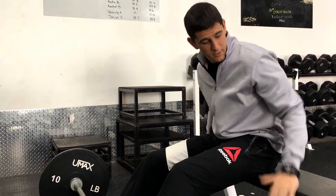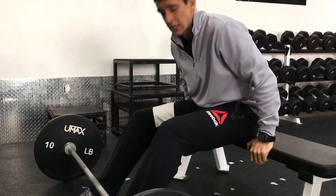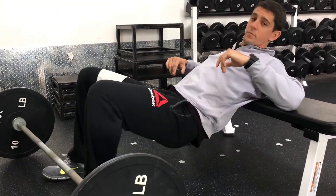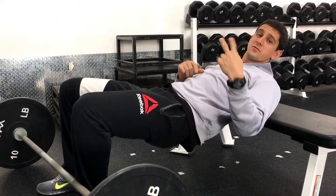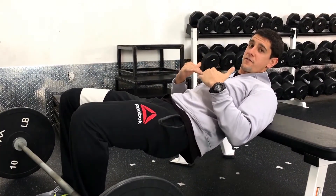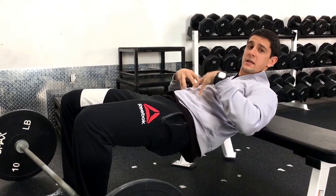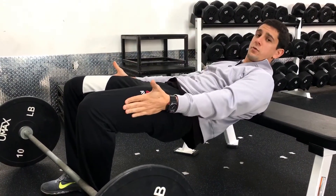For the barbell glute bridge setup, I'm going to use a bench here. I've got a barbell — you can put a pad on the barbell if you need it. The first thing I'm going to do is get set up with my shoulder blades on the bench. My feet are shoulder width apart.